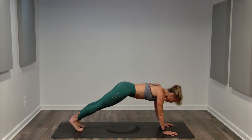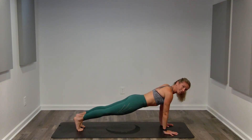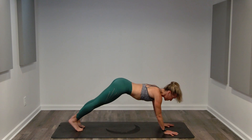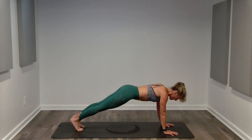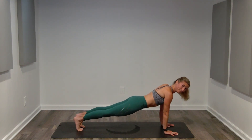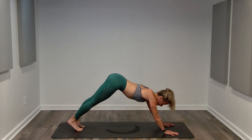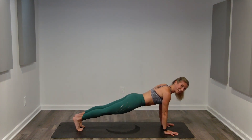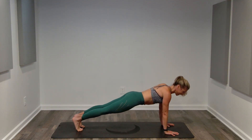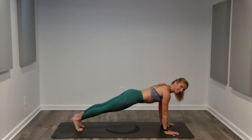Second half. If you want to add a change, you can reach your opposite hand to your opposite calf in this downward facing dog pose. Both are fantastic options just depending on what you need, what you can do in good form. One more. We've got 10 seconds. Very nice.